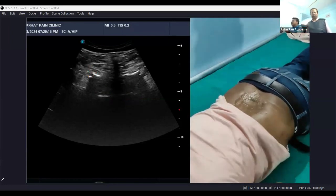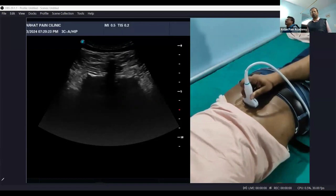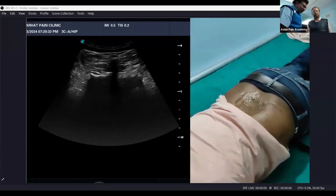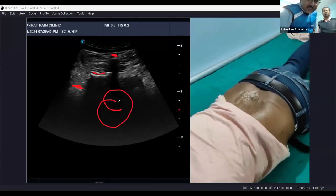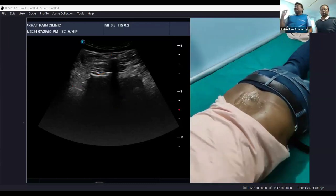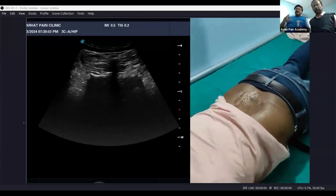If you want to go to the spinous process view, follow the picture and move slightly up as the echo below is vanishing and another shine is arising from the lateral side. You can see a shine appearing here and here as well. The echoes you previously saw are now gone — they are reflecting from the tip of the spinous process. You cannot see the reflex from the anterior complex anymore. That was the spinous process view.